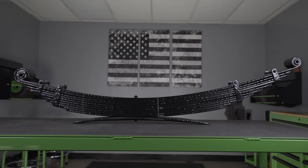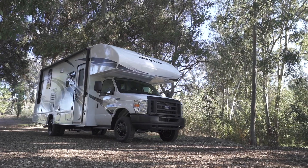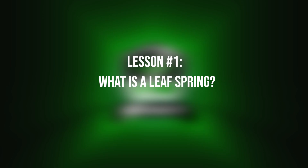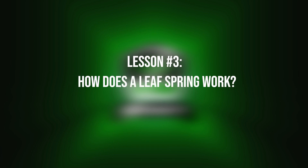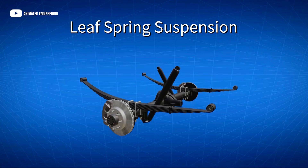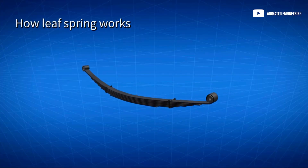This lesson today will be on leaf springs, commonly found on cars, pickup trucks, Class C RVs, and many Class A RVs. We are going to break this lesson down into eight key points. First, what is the leaf spring? Two, the types of leaf springs. Number three, how does the leaf spring actually work? There is going to be a good amount of information in this lesson, and our goal is to give you a better understanding of how the leaf spring works and how you can benefit from having the right spring built for your van or RV.